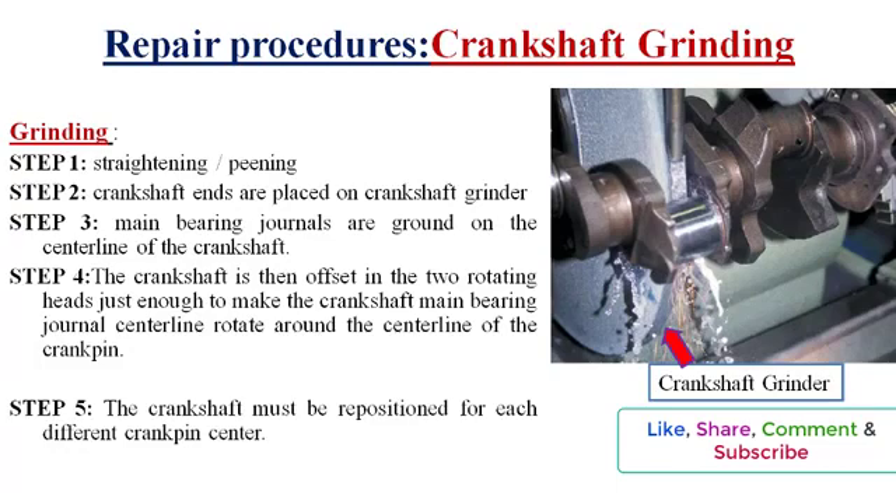There are multiple steps in crankshaft grinding. Step 1 is pinning — a cold process where a small force is applied to the correct places repeatedly to bring the shaft back to its original straightness. Step 2: Both crankshaft ends are placed in rotating heads on one style of crankshaft grinder.